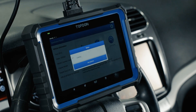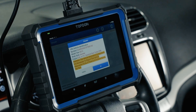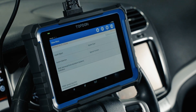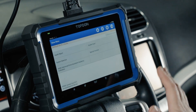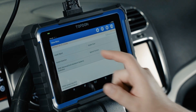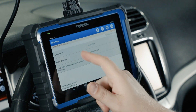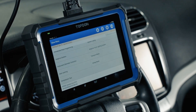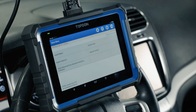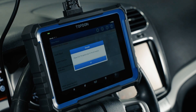Hitting diagnostic, we're presented with a variety of menu options depending on the specific vehicle application. We want to make sure we have a good strong internet connection while using the tool for optimal function. The options here include: health report — for scanning all systems and generating a report; system scan — the tool pinging all modules to see if they exist on the network; system selection — going directly into one specific module; special functions — a shortcut to quick services similar to the maintenance menu; and the ADAS menu if you have ADAS enabled and purchased that upgrade.